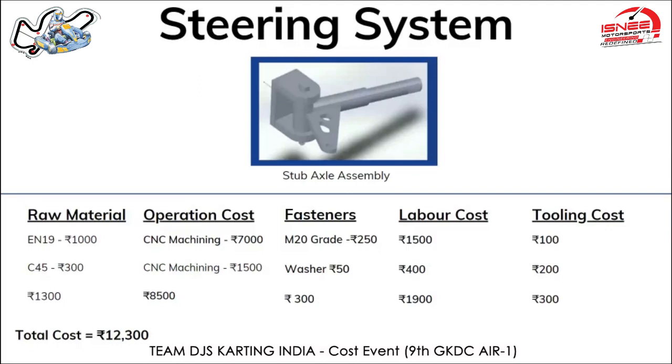The fasteners used were M20 Grade Allen bolts — two bolts were used, costing around 125 rupees each. Labor cost for the CNC operation is priced at roughly 450 rupees per hour, and computing a machine time of around four hours, the total labor cost comes up to 1,500 rupees.